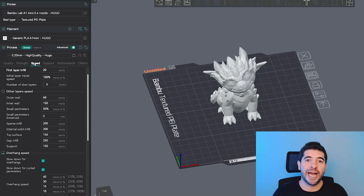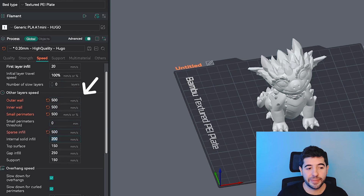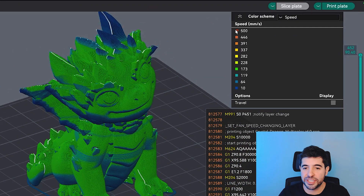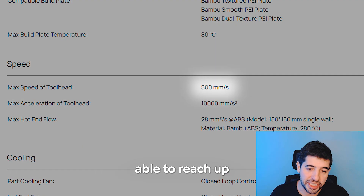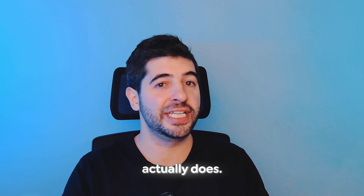After we see the sliced model, everything that was supposed to be 500 millimeters a second should be in red, but the entire model is now in green and blue. Looking at the color scheme, we're seeing speeds of about 173 down to 10 millimeters a second. The Bambu Lab official website says the A1 Mini is able to reach up to 500 millimeters a second — so why doesn't the slicer reach the speed the manufacturer claims?